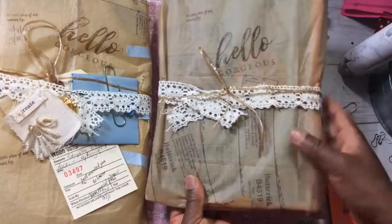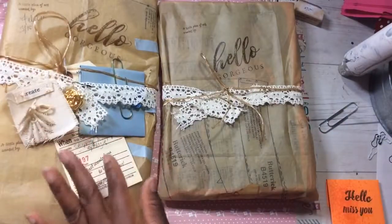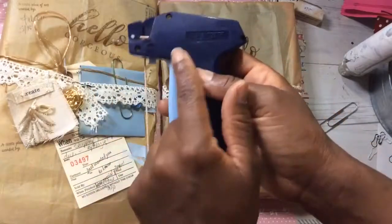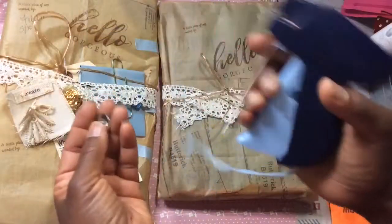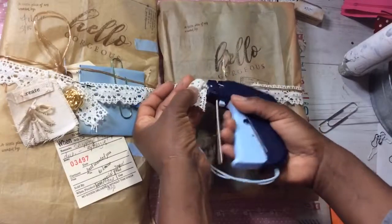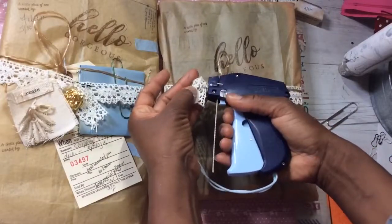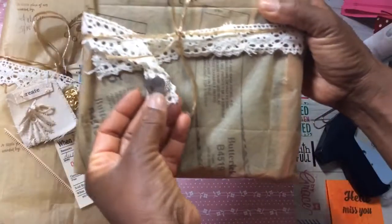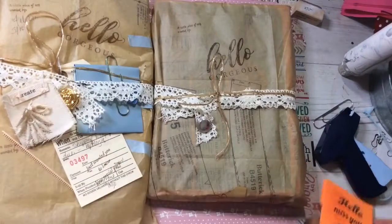That's looking good already — a nice presentation by itself. But we need to add our other elements. Let's add a button. This button has a shank on it, and I'll use my tagger — I did a review video on this and use it all the time in my junk journal videos; I'll have it linked below. I add my button by sticking the needle through the shank part, and the button is attached. Love it!